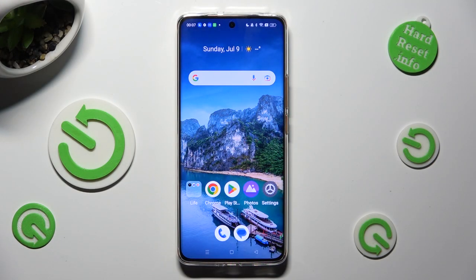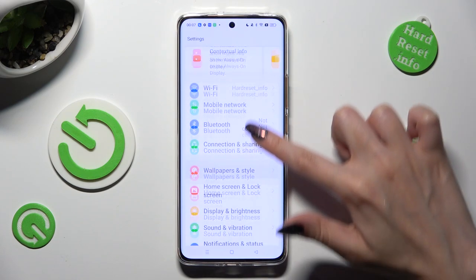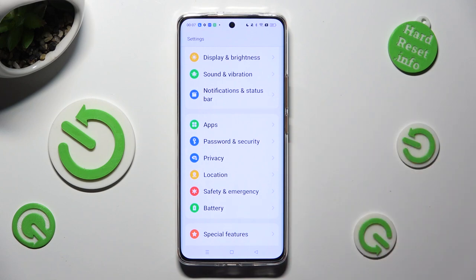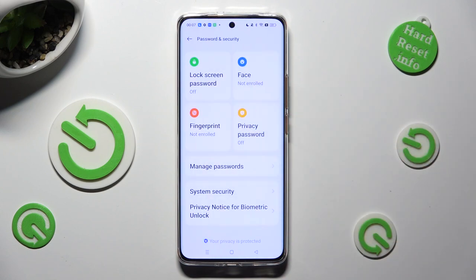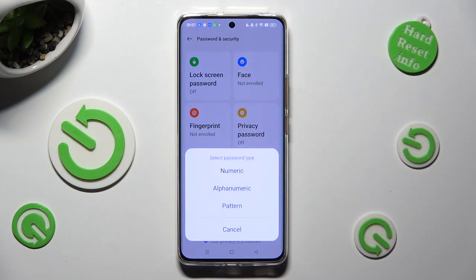First of all, open the device settings and scroll down just a bit to access Password and Security. Now click on Lock Screen Password at the top left corner.